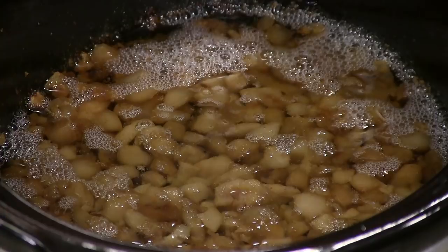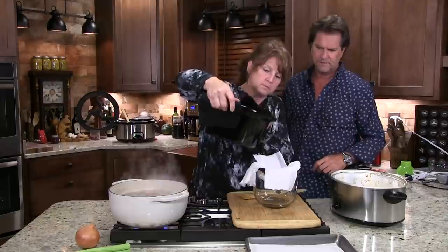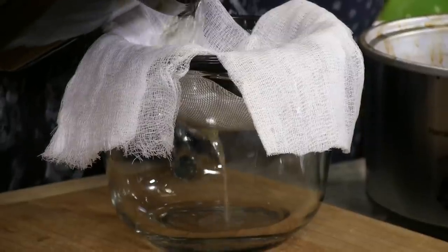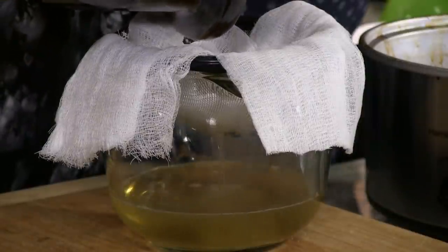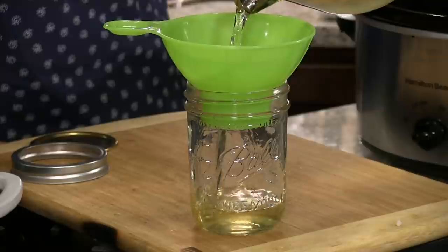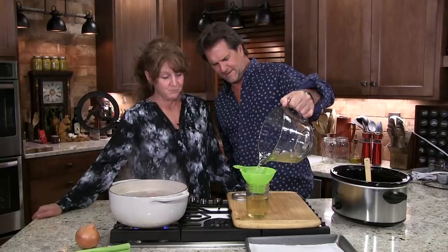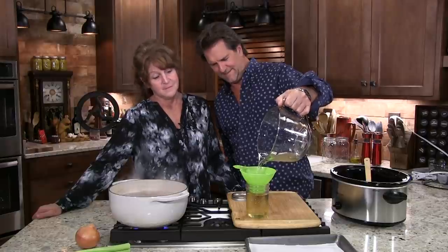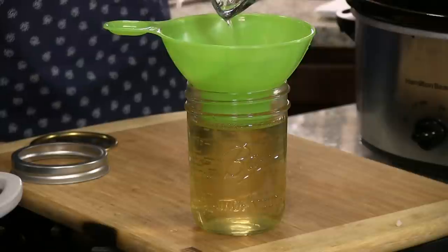Mrs. Farmer, if you'd like, we'll pour that off through here. This is the first rendering. I am excited about the lard. Look at that — that's apple pie, cherry pie, cookies calling my name. That's a perfect jar. Let's leave it at that. I'm going to lightly seal it. You don't know how happy this makes me. I know how happy it makes you — it makes me happy because I get the pie.